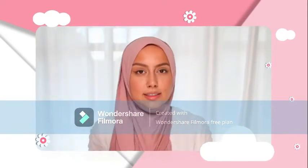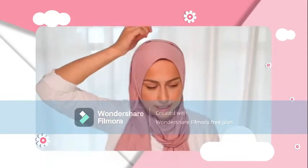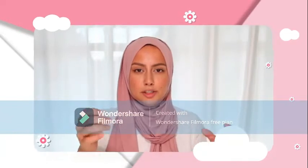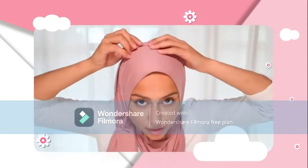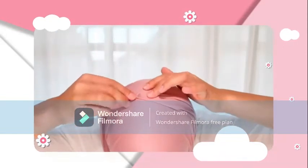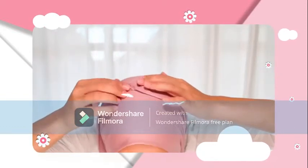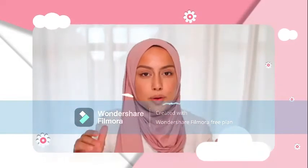The last tip I want to give you is about how to use these pins correctly. You should not just stick it in and that's it. You have to go in and out of the scarf and the little cap — in, out, inside, outside, and inside — so you make sure that the scarf and the cap are tucked or pinned together. That's how you make sure the pin stays on all day long.